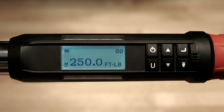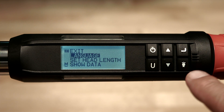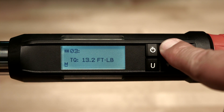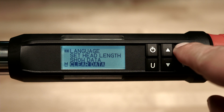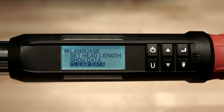Now we'll cover the show data, clear data, and cycle count functions. To access the menu, push and hold the enter button for three seconds. Scroll down to show data and push enter. In the upper left-hand corner, you'll see the number of values stored — this may be torque, angle, or a combination of both. These values may be scrolled through by pushing the up or down arrows. To exit, push enter. To clear that data, highlight 'clear data' in the main menu, hit enter, then hit the up arrow to select yes and push enter again. All data is cleared.